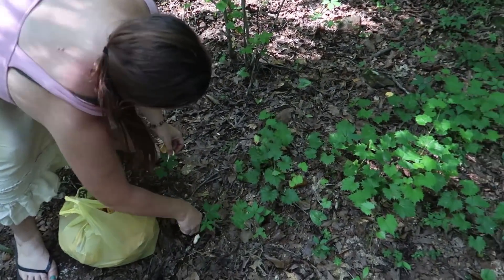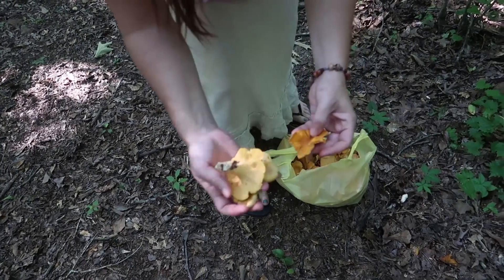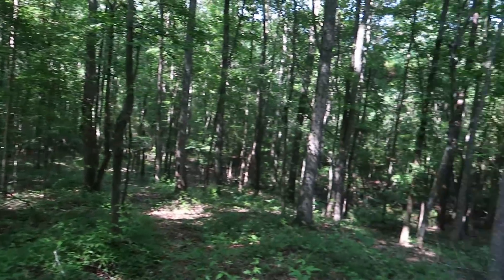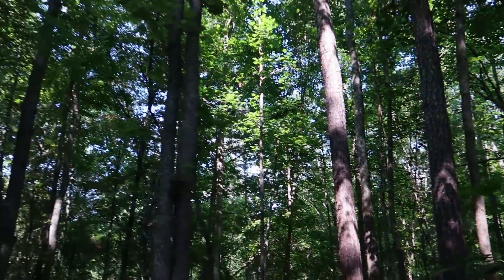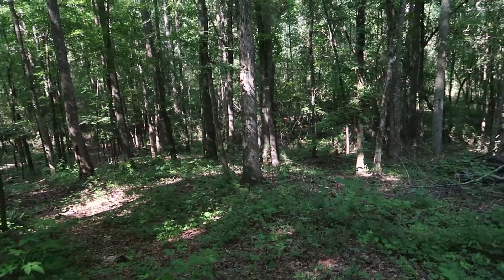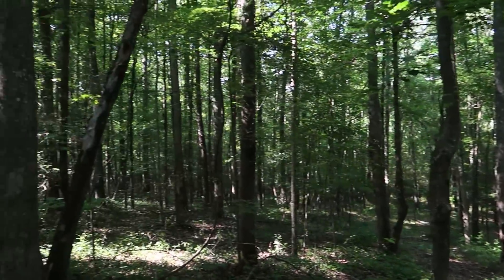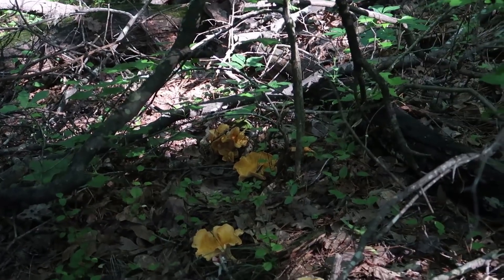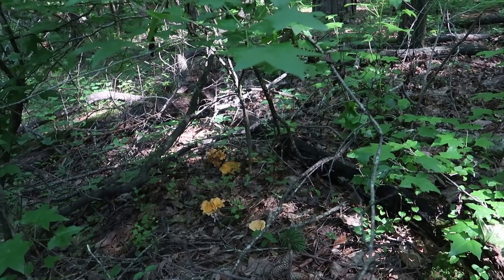Here are some chanterelles that are a little bit paler in color — more yellowy than orange. That's probably because they're a little bit older. Look around and you'll see the kind of environment where these chanterelle mushrooms are so abundant and thriving. We have nice filtered sunlight coming through the trees — spotty areas of sunshine and shade. We have a combination of pine, hardwood, and other softwood trees. They like to grow all over the place — underneath brush, next to logs, under leaves. They're there; you just have to know what to look for.